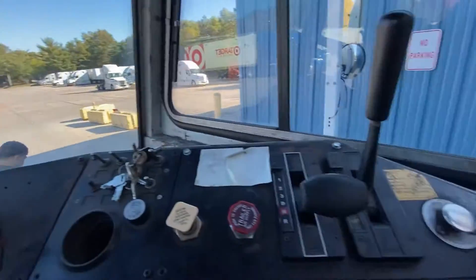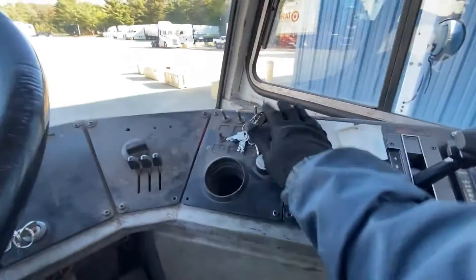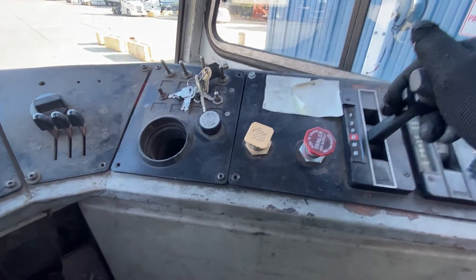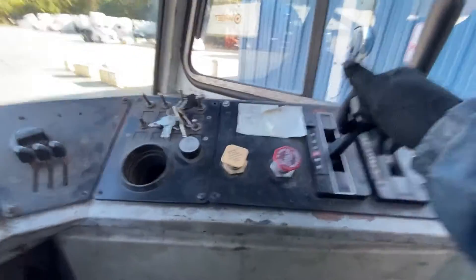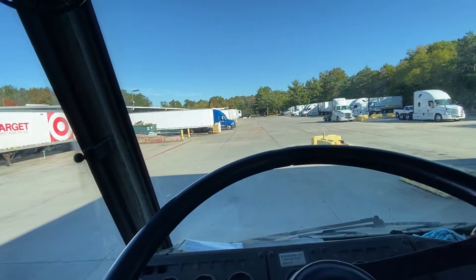Here we go, we're gonna perform a maneuver and make sure everything is good. Perform a tug pull, trailer brake — track the brake, pull it, make sure it's good. Good to go — blow your air.